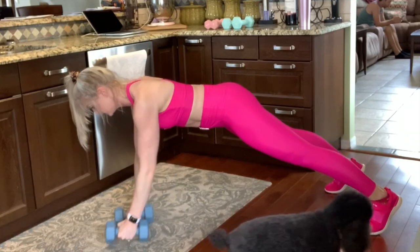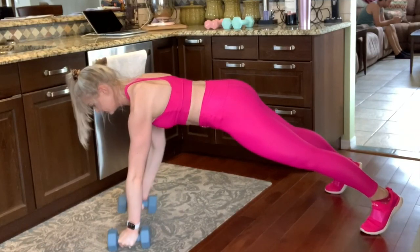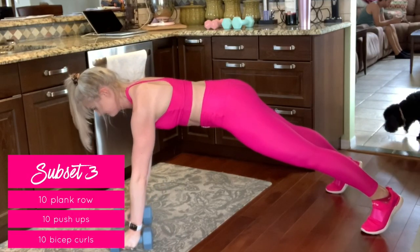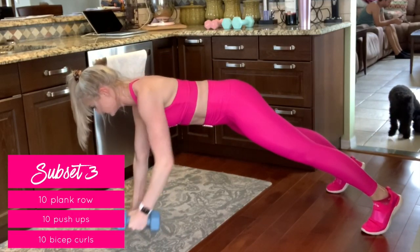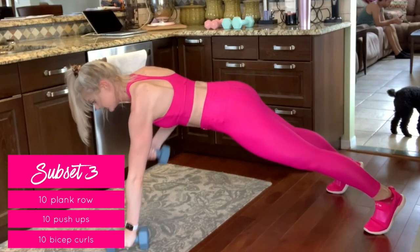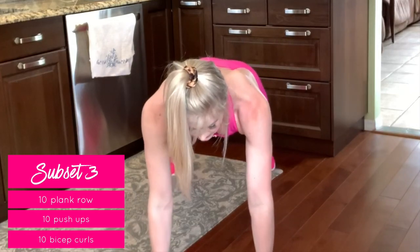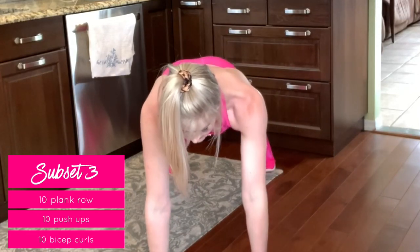Next up are plank rows. You can use weights or you don't need to — it's intense enough as it is. Feel your weight lift up towards your chest as you draw your elbow up towards the ceiling and then control the motion back to the floor. Hold your abs up towards your spine and try to move as minimal as possible from side to side.